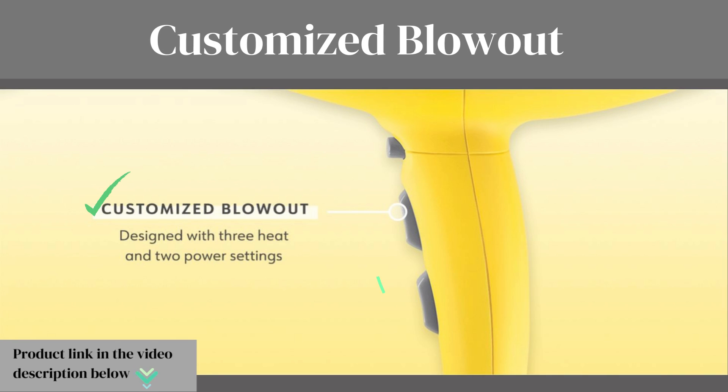Customize Blowout: this blow dryer offers three different heat settings — low, medium, and high. Whether you have fine, medium, or thick hair, you can easily customize the heat level according to your needs.